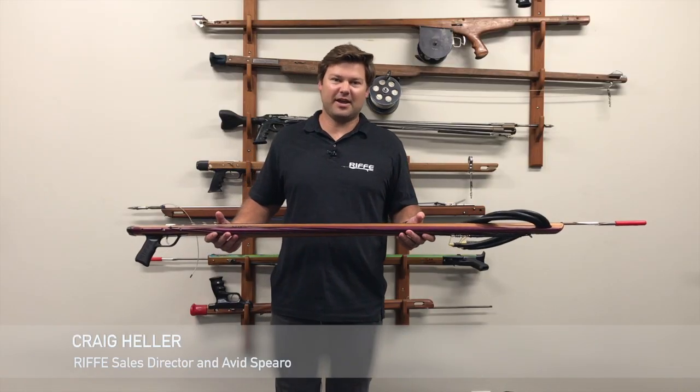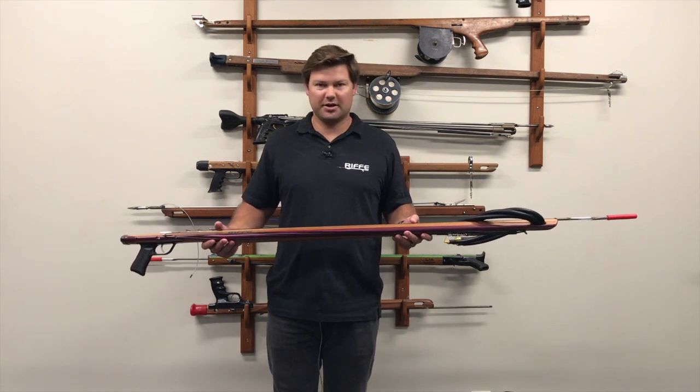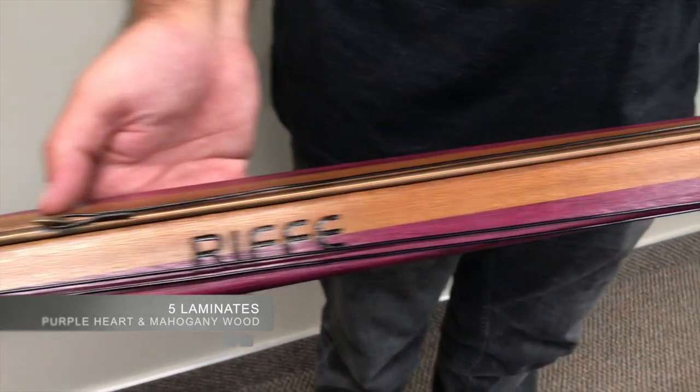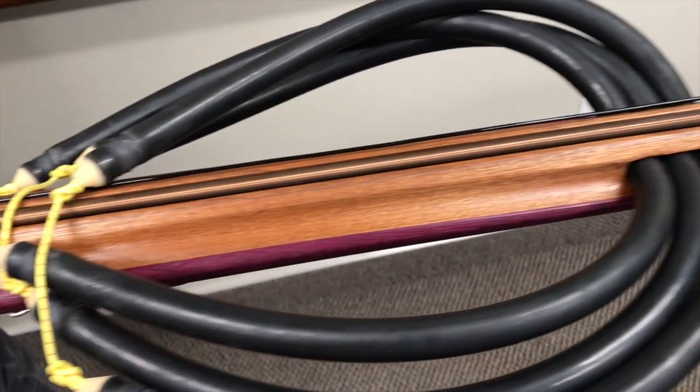Hey guys, I'm Craig with Rife and today we are talking about the Marauder series. This is a new speargun series for us here at Rife. It's made out of a five laminate of wood — we have two purple heart laminates on the outside and three mahogany laminates on the inside.